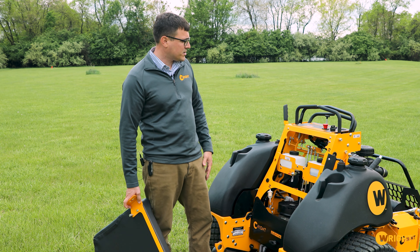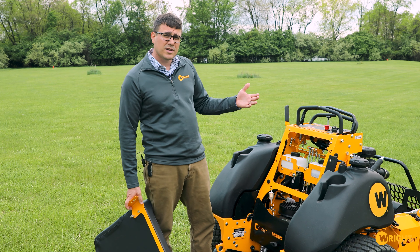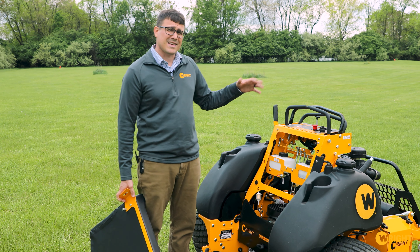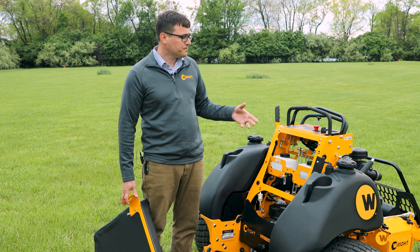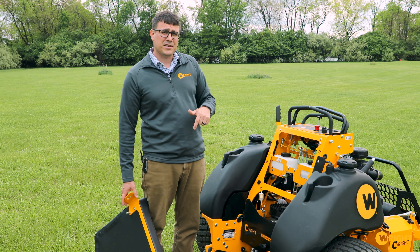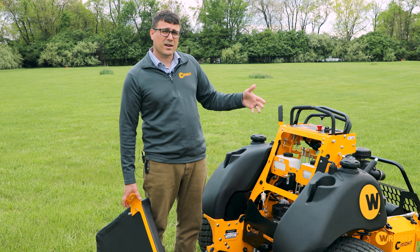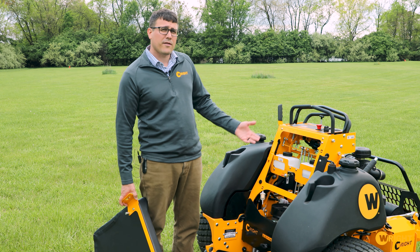That's the ZK Gen 3. If you've got any questions, put a comment — we'd love to answer them. The ZK Gen 2 is on promotion right now and it's a very good deal. The ZK Gen 3 is not on that promotion; it's priced closer to where we'll be for next model year. So now is a great opportunity — either pick up a great value on a ZK Gen 2, or if you like what you're seeing here, wait for a ZK Gen 3. Hope you have a good rest of your season.